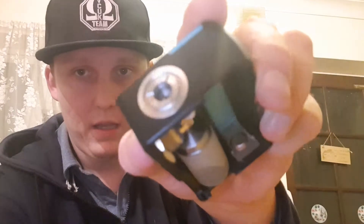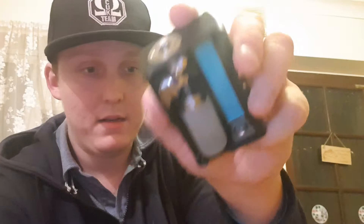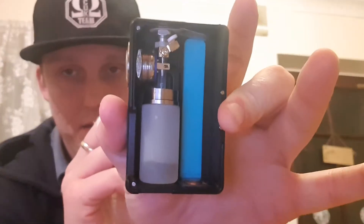Also you've got the 510 connector - that always falls out, it's a bit annoying sometimes. Also you've got the nice big firing button. It's a bit of a tight gap in there, but I quite like it. You just take that off like that.